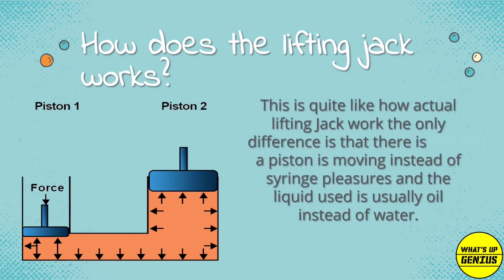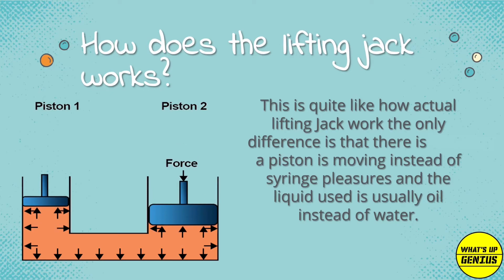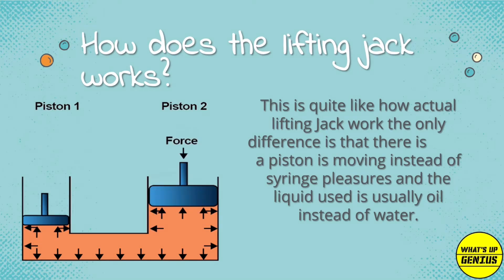This is quite like how the actual lifting jack works. The only difference is that there is a piston moving instead of a syringe, and the liquid used is usually oil instead of water.